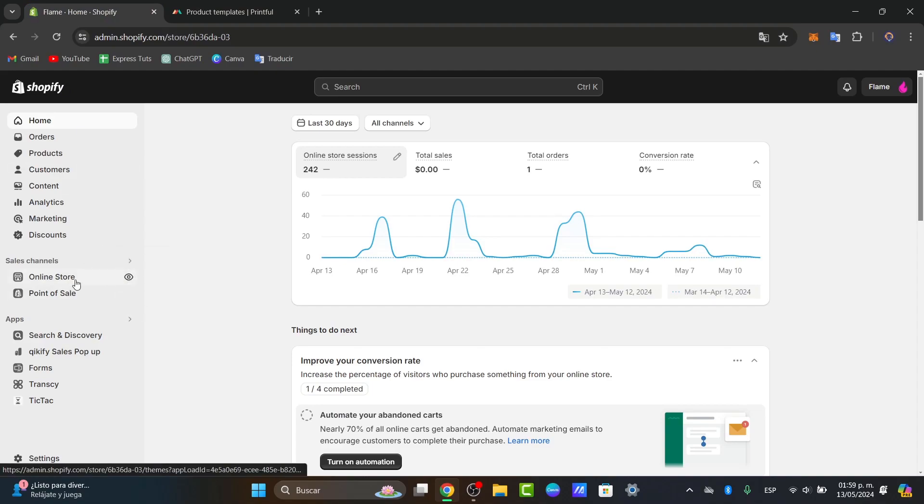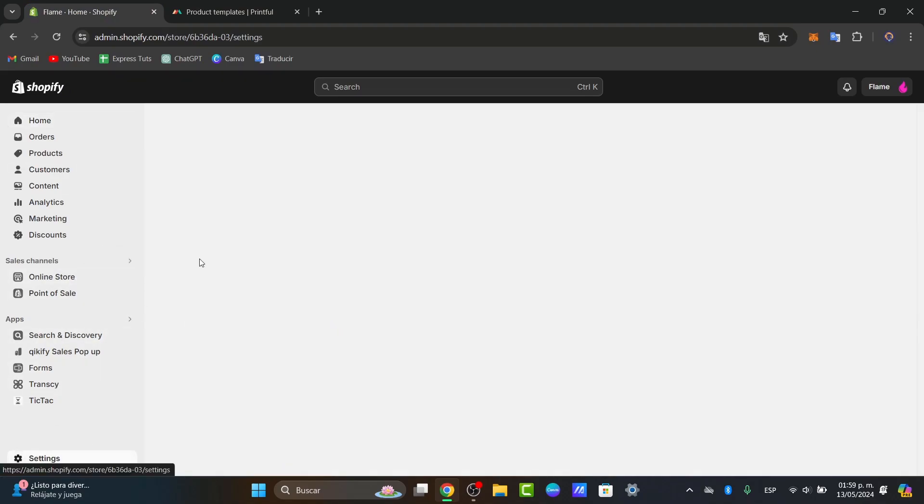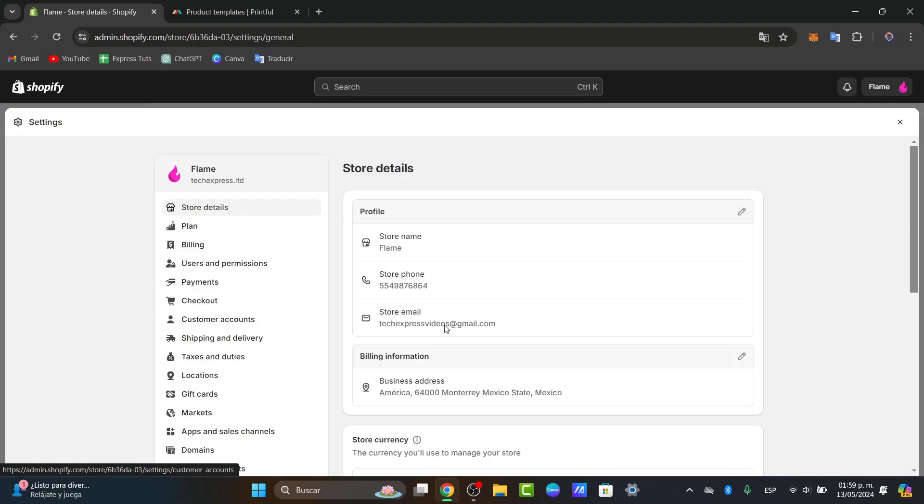Shopify is actually a great tool to get started. If you don't have an actual online store, we can totally suggest you use Shopify. There is a link down below in the description so you can get started for free for a few days, and then later on get a great deal on a subscription for the next three months, just to try it out for yourself.